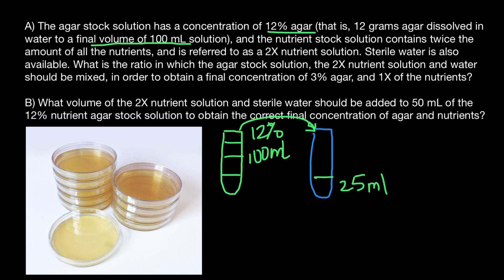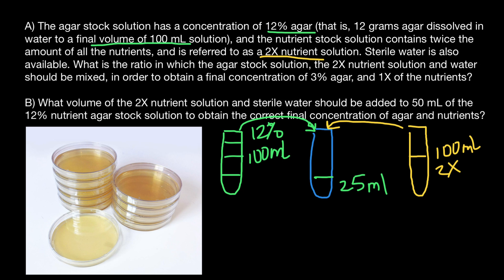Now let's take a look. We also have the 2x nutrient solution — using a different color, this test tube represents that nutrient solution at 2x concentration, and it is 100 milliliters of 2x concentration. In order to get 1x, we have to take half of this test tube and add it to the other. So we add one half — this half goes here.